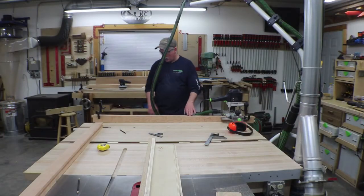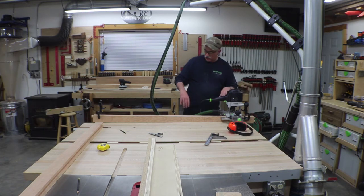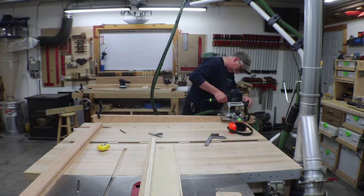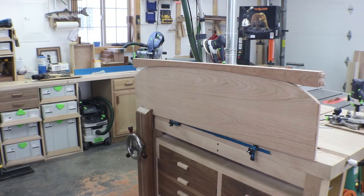Now we're going to route that groove in the top rail, just like we did before, except this time I've set up stop blocks to account for the arc in the panel and we have to go much deeper this time. There it is set up on the footboard. Next up we'll route the grooves in the legs and hopefully get a good test fit on the whole panel.